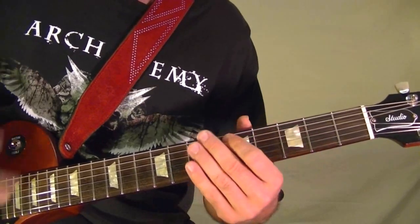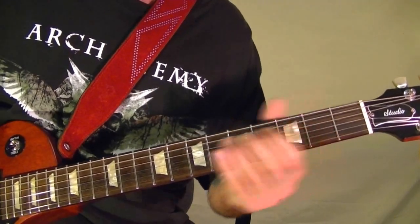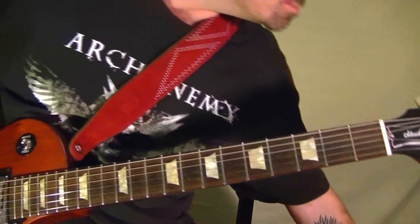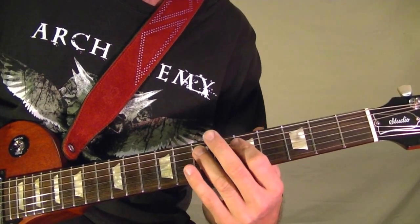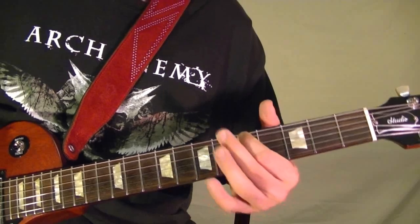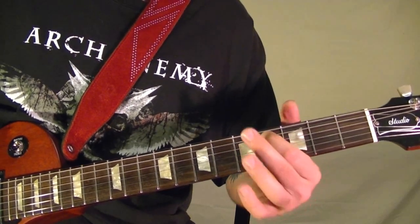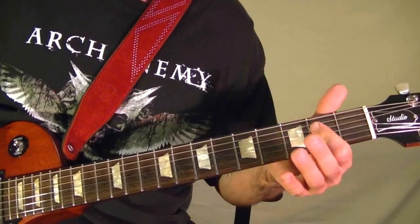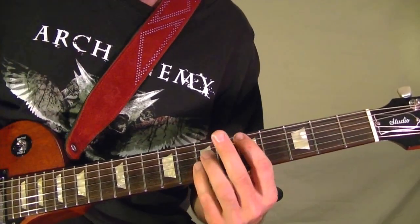I won't get into the solo, but I'll show a part. Top string open, fifth string seventh fret, top string open, fifth string fifth fret, fifth string fourth fret, top string open, top string open, fifth string fourth fret. Play that twice. Throughout the solo, the chords are just the opening riff.